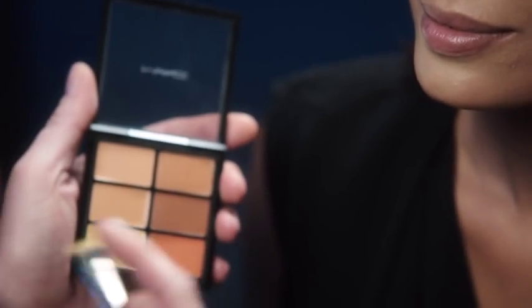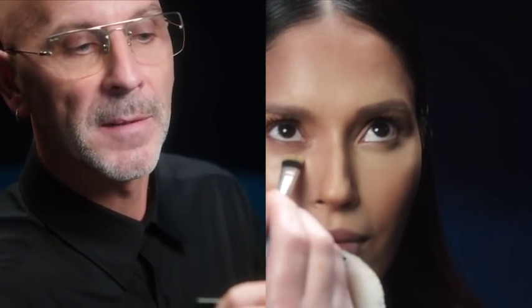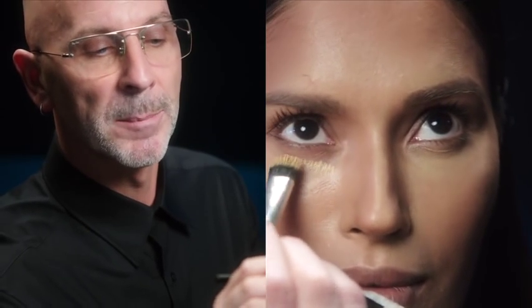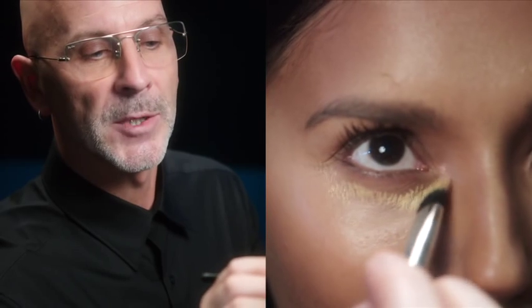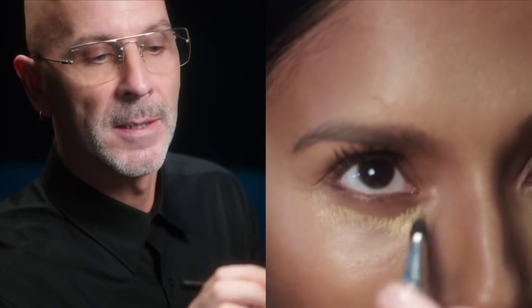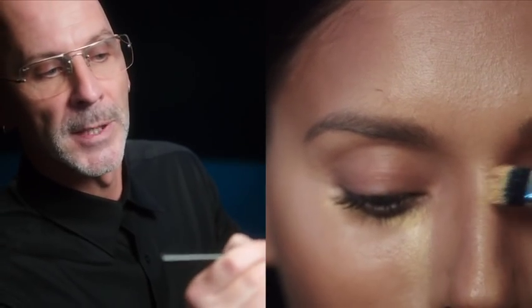I'm loving the MAC concealer palettes because they've got these brilliant colour corrector concealers. I'm using the yellow just to put a little bit of an extra light beam just underneath the eyes, to accentuate the nose a little bit more — the bridge of the nose.